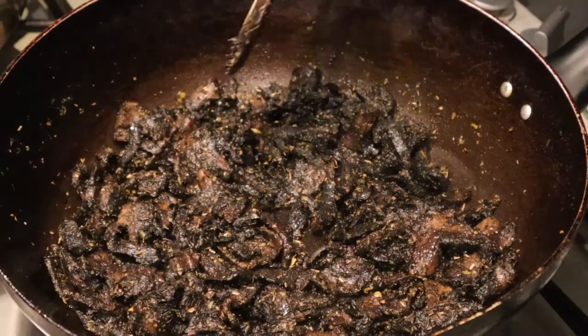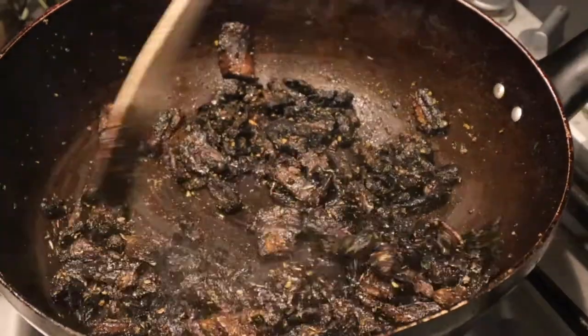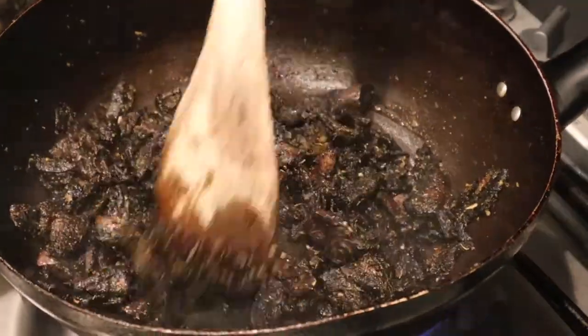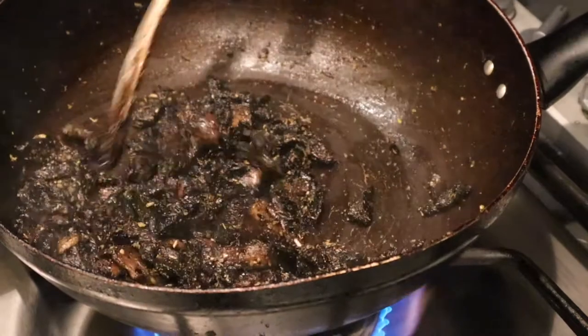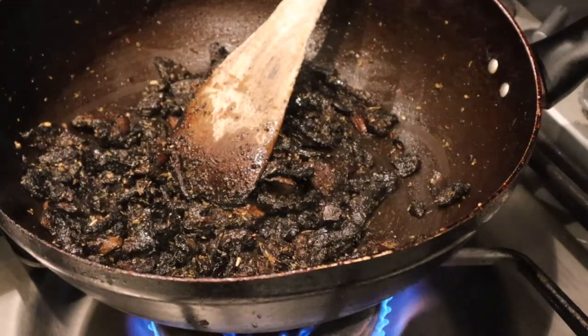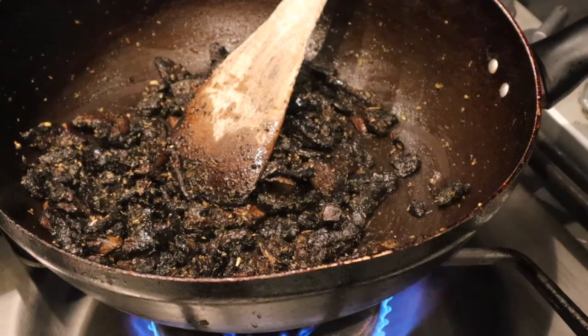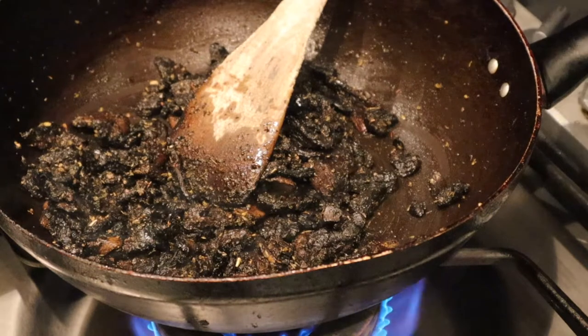It smells amazing — absolutely ridiculous. So there's a running joke that all I eat is mushrooms, and it is true to a certain extent. But all people eat is chicken and beef. I eat different varieties of mushrooms — portobello, button, chicken of the forest, oyster mushrooms. You're eating different varieties of flesh: chicken, beef, lamb, pork, fish.